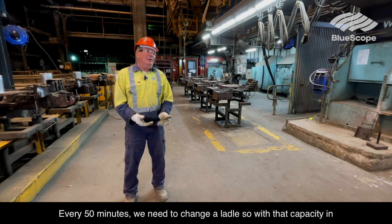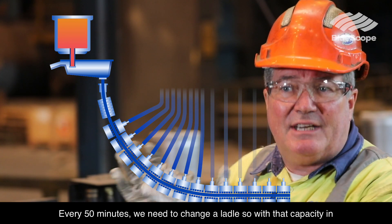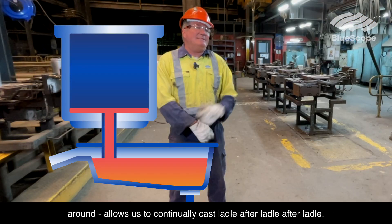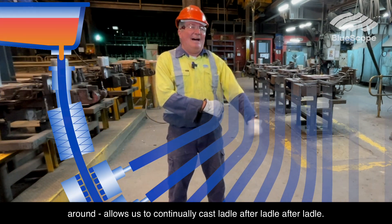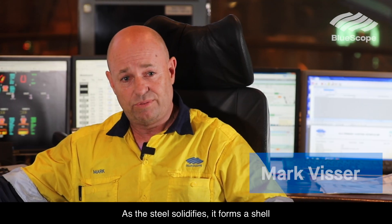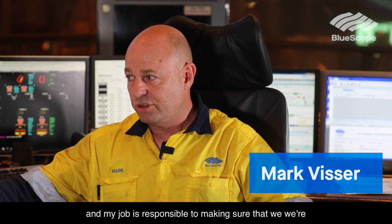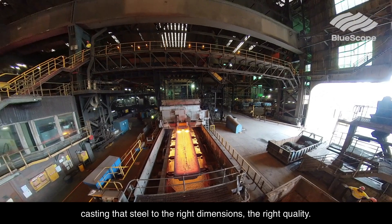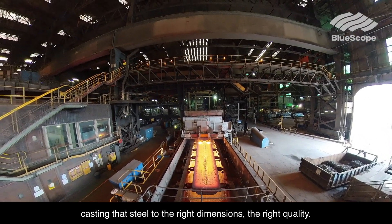Every 50 minutes we need to change a ladle. That capacity in the tundish gives us time to change the ladle around, allowing us to continually cast ladle after ladle. As the steel solidifies it forms a shell, and my job is responsible for making sure that we're casting that steel to the right dimensions and the right quality.